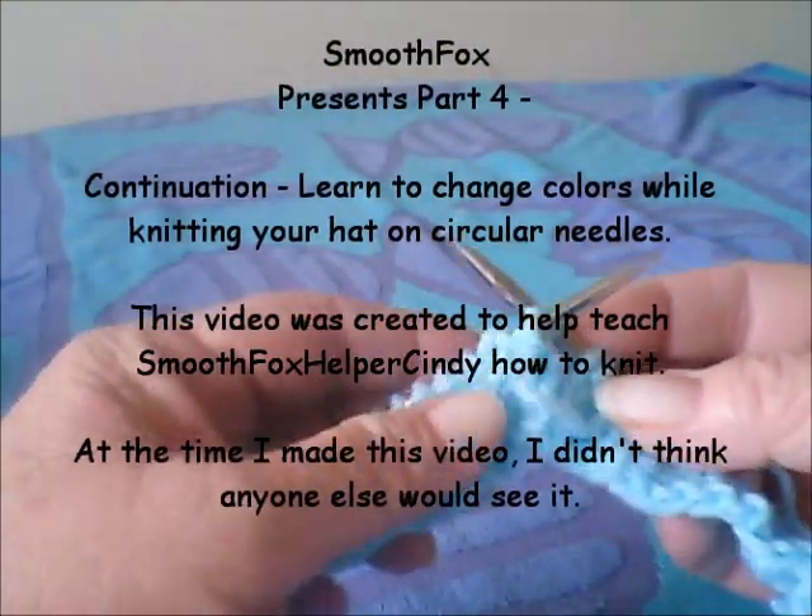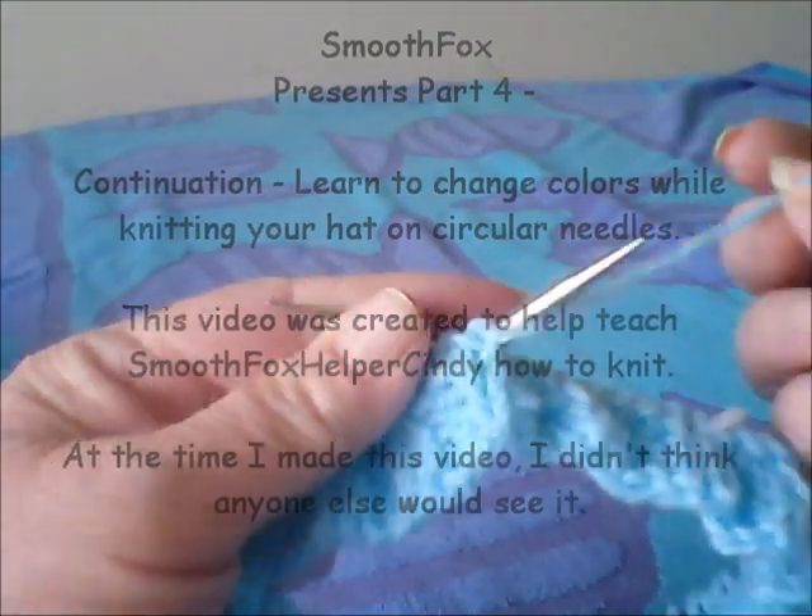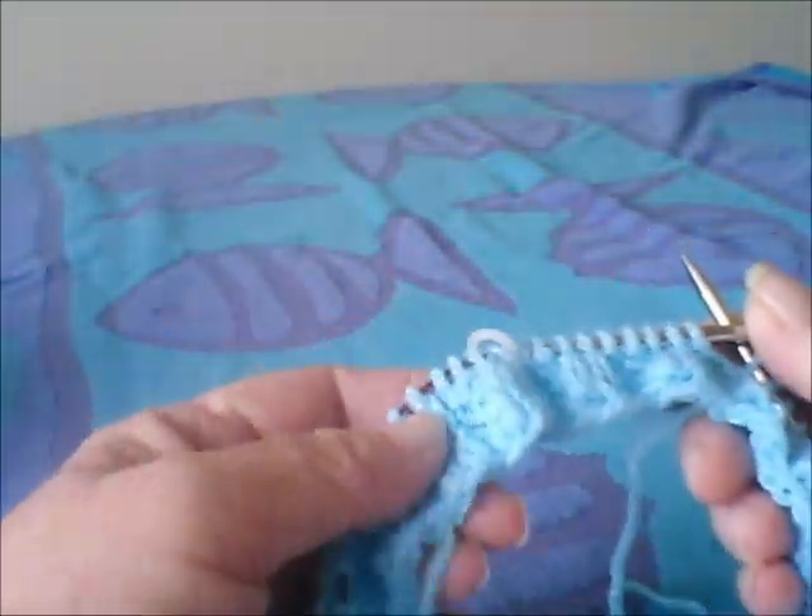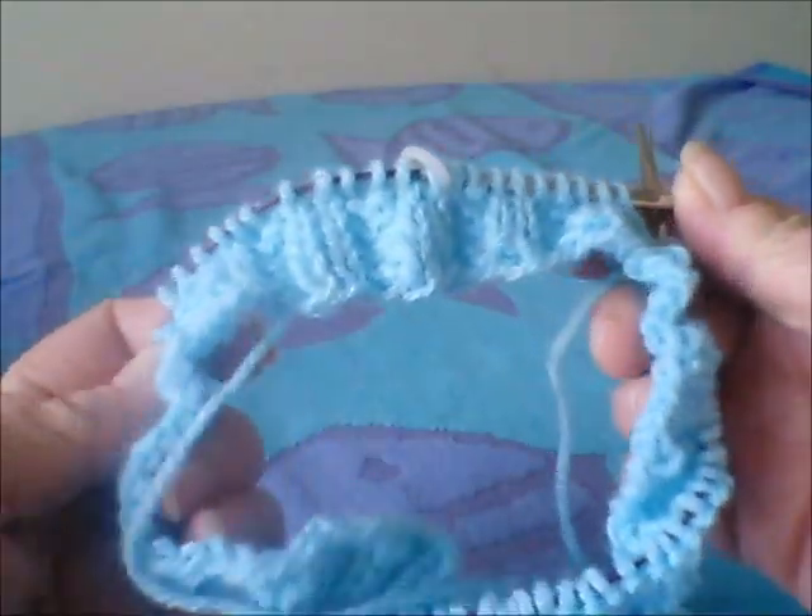Hi, Cindy. We are going to continue with the hat now. Where we're at right now is finishing up the last bit of the ribbing for the hat.